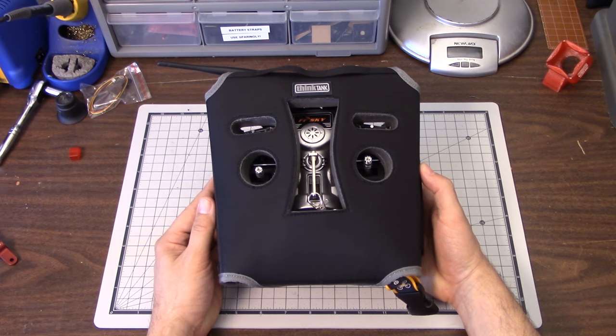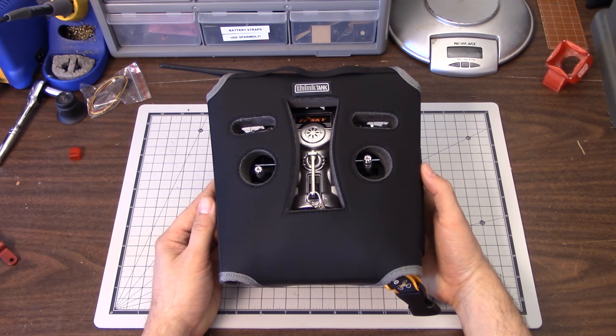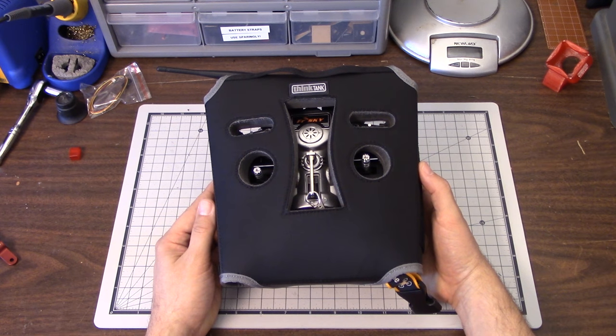I'm Joshua Bardwell and today you're going to learn what my favorite way is to transport my Taranis safely without breaking it. Stay tuned.